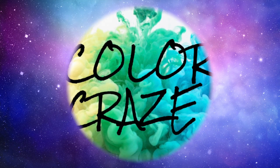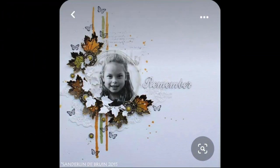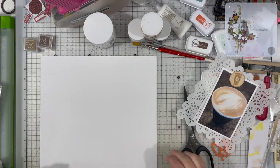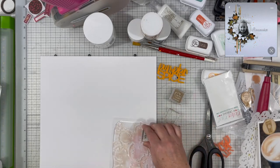Today we have a beautiful inspiration piece for Mixed Media Frenzy. The piece is by — it looks like it says Sandorin de Brun — and it's from 2015, and it's actually really stunning. I really like it and I'm going to use the choice of colors that MK and I chose for today's Color Craze. It's got a very beachy vibe and very light in color, so I really like that.